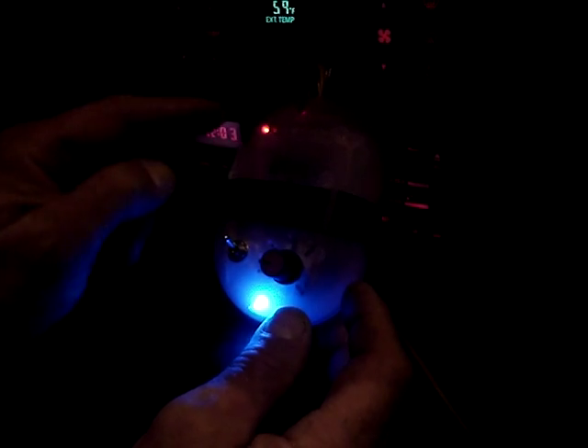It does seem to be working. That might be too much — the engine is starting to act funny at this point. Bringing it all the way up — that's too much. Look at it, it's really high at that point.